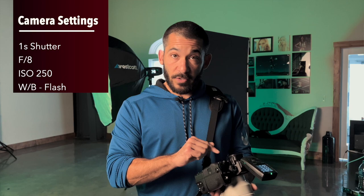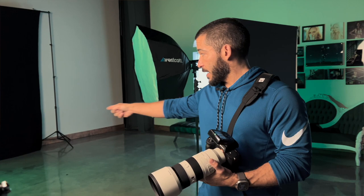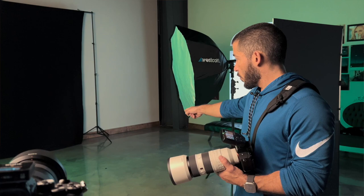You just don't get a lot of noise until you get up to at least past 1600, so even if you had to go up to that it wouldn't be a big deal. In this case I'm going to be shooting with a one-second shutter speed, F8, ISO 250, and my white balance is on flash. I've got my 70-200, so I've got to back up just a little bit to make sure I get her in the full frame. I've got a piece of tape on two places on the ground — have her start on the left side behind that piece of tape, and then she's going to go to the right side, camera right, to that piece of tape. So she knows where to begin and where to end.